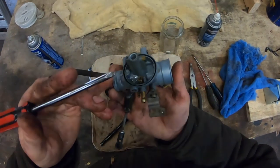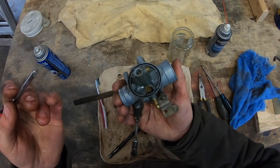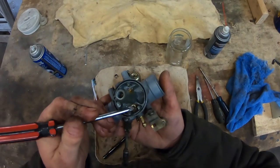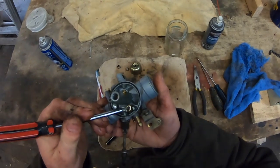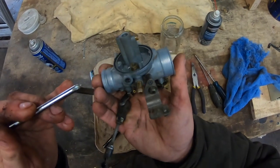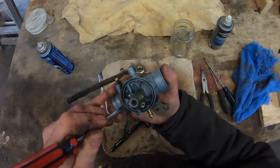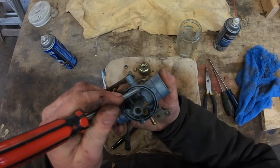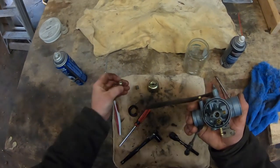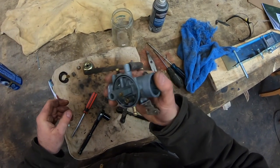You'll see a pin right at the very tip of my screwdriver — that pin should go up and down and move freely. If it gets stuck in the down position, you're going to have issues. Also look at the seal: make sure this black O-ring is in place on the bolt, and make sure your washer is in place. You can get rebuild kits for most carburetors — do a search or go to your parts store.